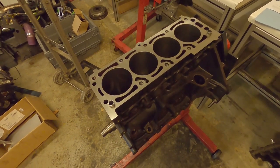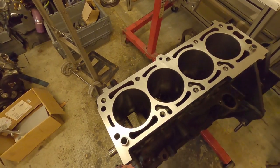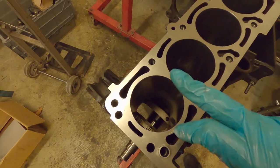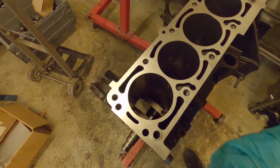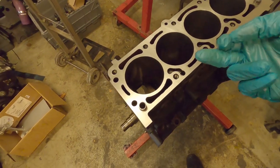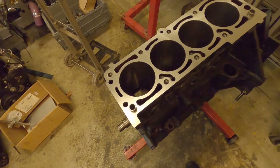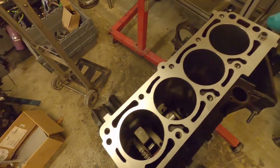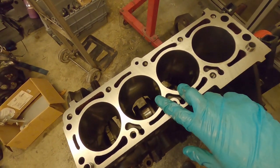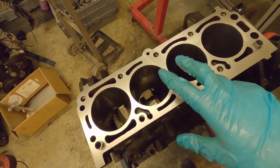Once everything is wiped down, we're going to put a little bit of oil around the bores to help the pistons insert. We want to avoid getting oil on the journals because we're keeping them dry for plastigauging. Once they've been plastigauged, we'll put a tiny bit of assembly lube on there, rotate the engine a couple of times to check for binding, then do the other two dry. Plastigauge them, put some assembly lube on again, torque the bolts back down, and rotate to make sure everything's turning smoothly.